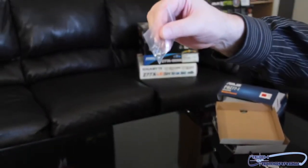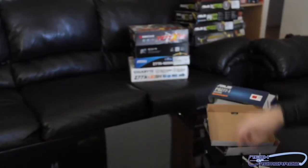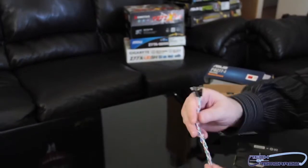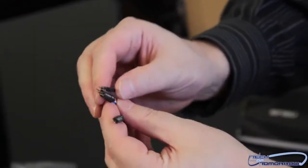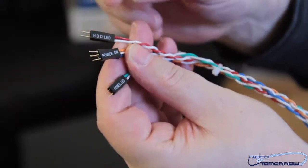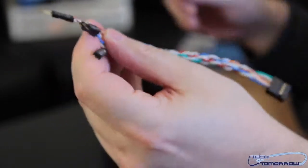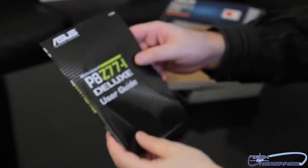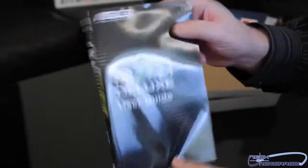A little pack of screws here — what exactly they're for I don't quite know yet but we shall discover together. And we have a quick wiring harness right here. This will probably plug into the motherboard and then these will plug into the case, or vice versa. You can see all of these things are labeled — HDD and all that stuff. And last we have the manual: the P8 Z77-I Deluxe user's guide. Make sure you read that thoroughly before you go and install the motherboard.